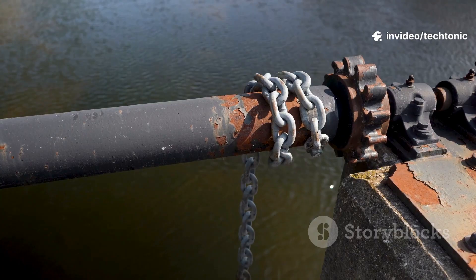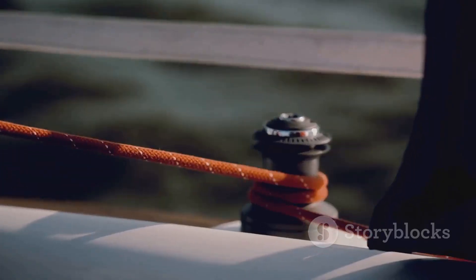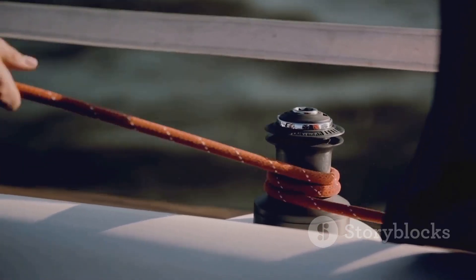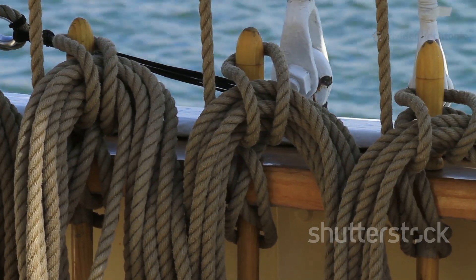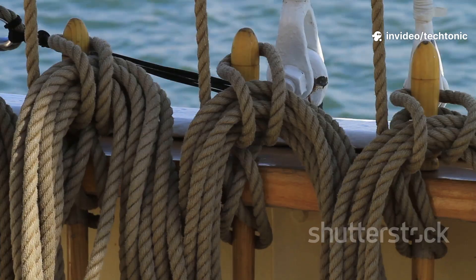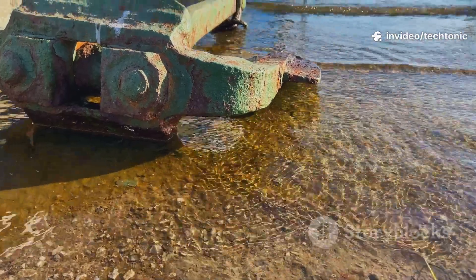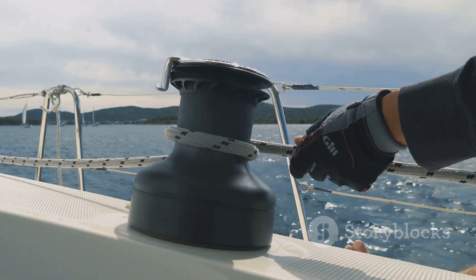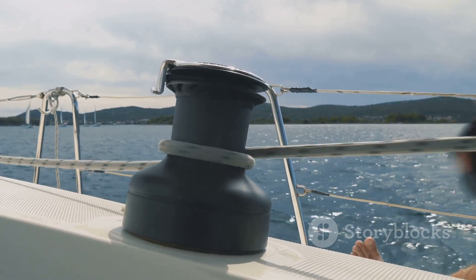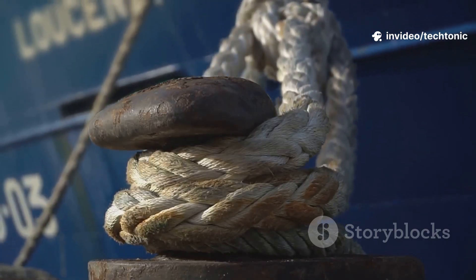When a ship needs to stay put, the crew doesn't just drop the anchor straight down. They drop it and then let out a huge amount of chain while the ship moves backward. This process is key to everything. Dropping an anchor isn't like hitting the brakes in a car — it's a careful, planned process. The ship slowly lowers the anchor to the bottom of the sea, and once it's there, the ship keeps letting out more and more chain.